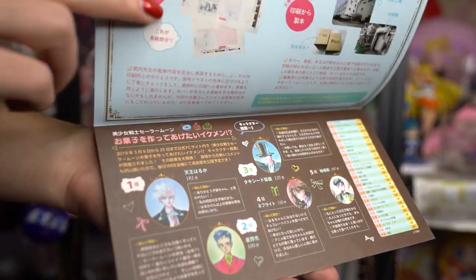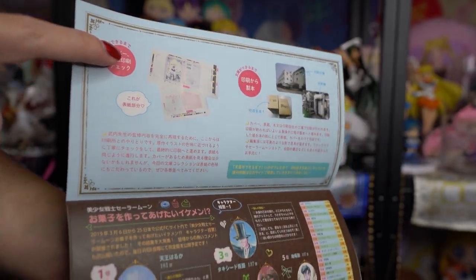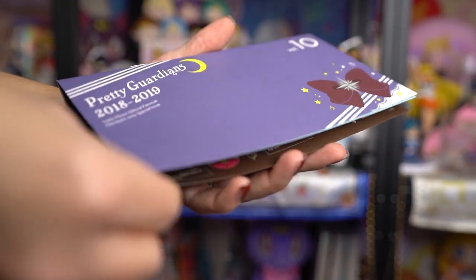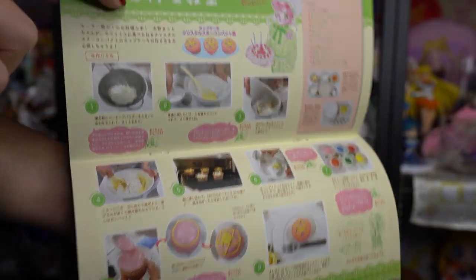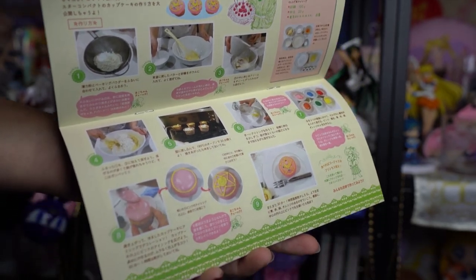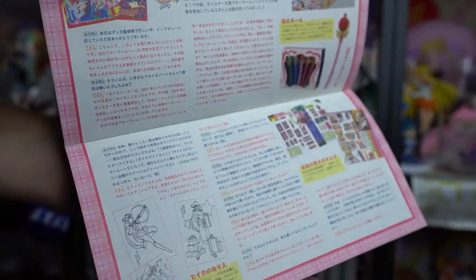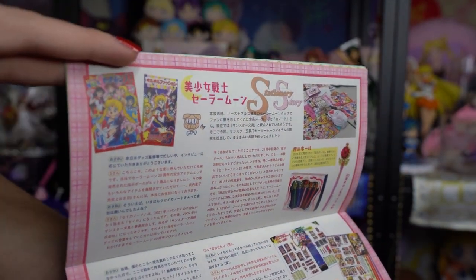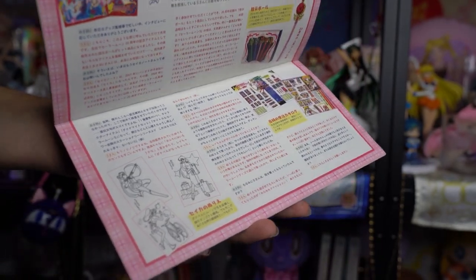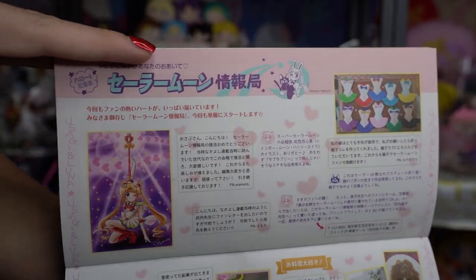Volume 10 features Sailor Saturn's Fukubo on the front. It has information about the Bunko mangas, and we have some Sailor Moon cupcakes – I think it's a recipe for Sailor Moon cupcakes. There's also some vintage information about what looks like some vintage products, as well as some fan mail and fan-made items.